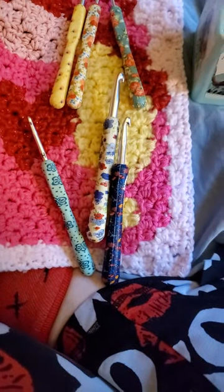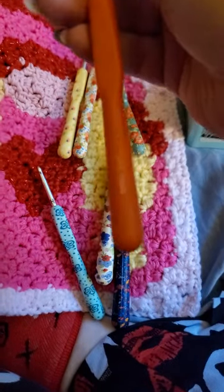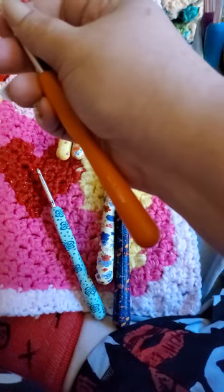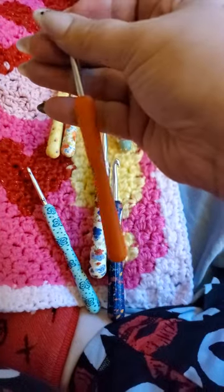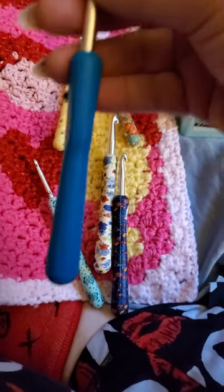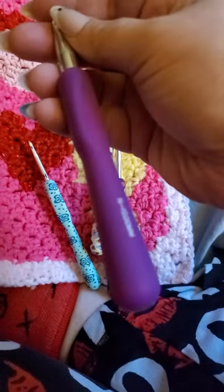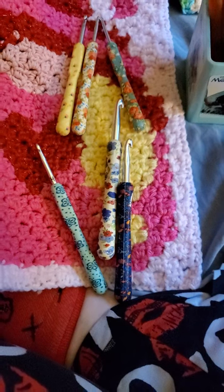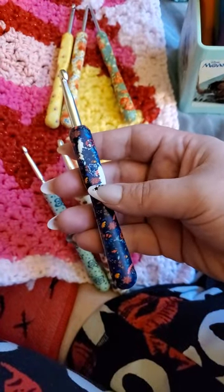I'll probably just stick with these ones for now. Like I said, I like these ones. I've never had a problem with them. The numbers have never worn off, and I've had this for over a year and it still looks basically brand new. I don't even know if I've ever used some of these sizes. I usually crochet smaller projects, so I don't even know if I've ever used the big huge ones. I just wanted everybody to know — be mindful if this could happen.